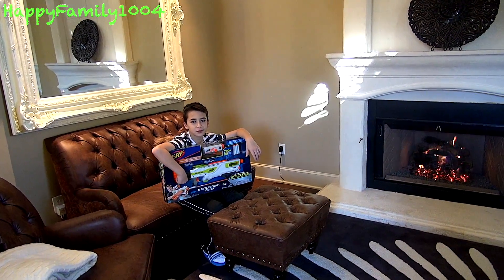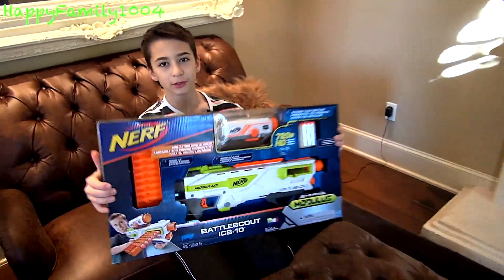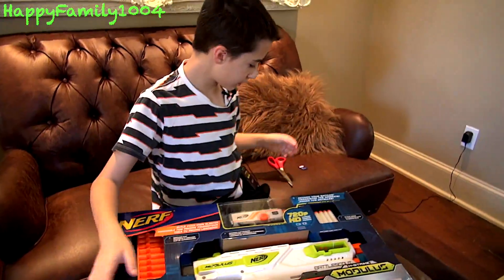Hi YouTube, today I'm going to open the Nerf N-Strike Modulus Battlescout ICS-10. Here's what it looks like. Okay, let's open it.